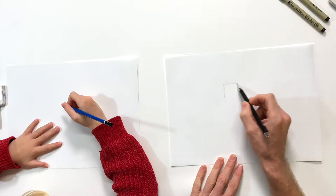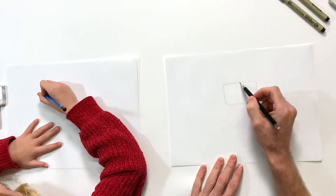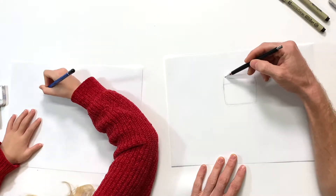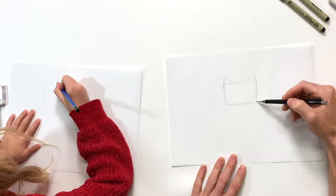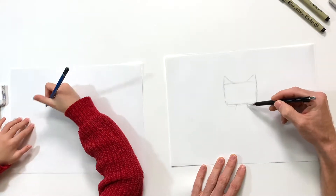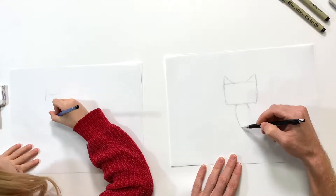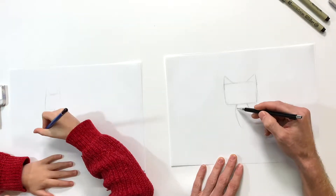We're gonna start in the middle of our page and I'm gonna do kind of a rectangle for the head - yeah it's like a Minecraft head. The ears are gonna come off the top of that rectangle, not too high, kind of short stubby ears like that. And then we're gonna do a little body.